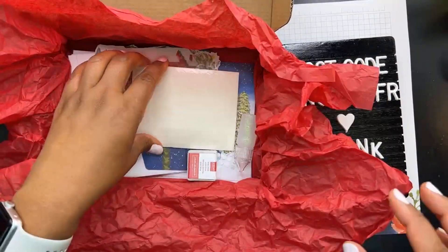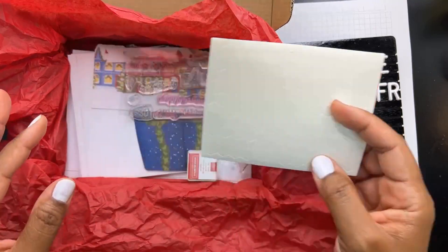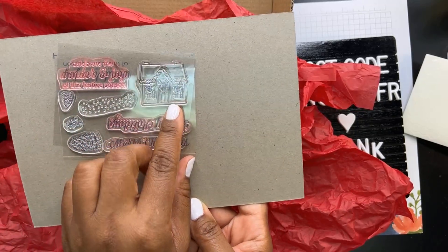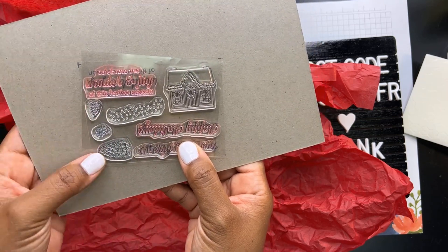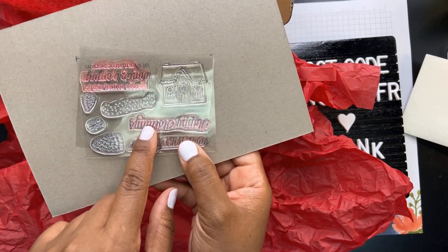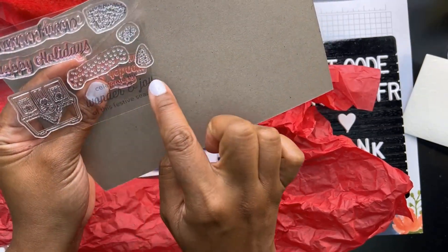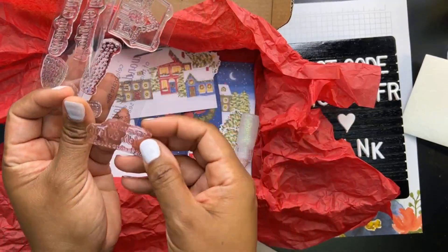You're going to get this huge sheet of dimensionals — my favorite adhesive that I use every time I craft. You're going to get a stamp set included, and this one is really adorable. You've got a little house, dots for snow, snowflakes, two trees, and then sentiments: Merry Christmas, Happy Holidays, and an inside sentiment that says 'Celebrate the wonder and joy of this festive season' — with 'wonder and joy' in the same font as the outside sentiments, so it all ties together nicely.